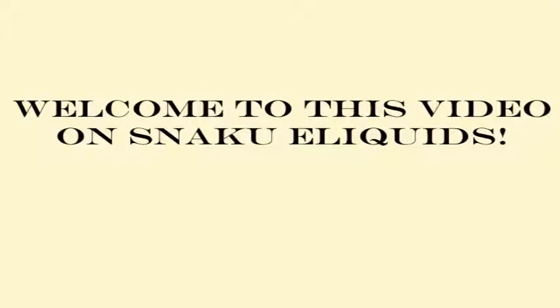Welcome to this video about Snaku e-liquids. If you're here for the link, you can find it below. Get ready to learn about the features.